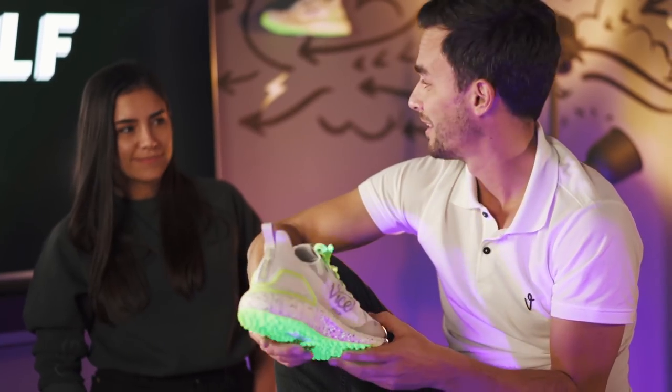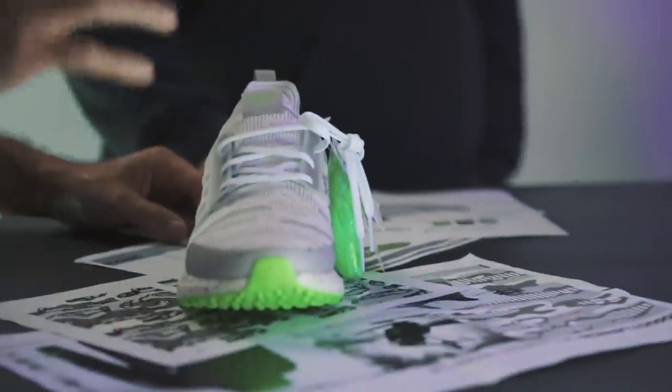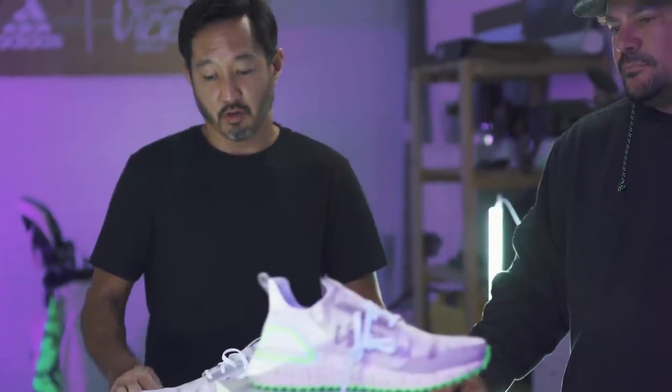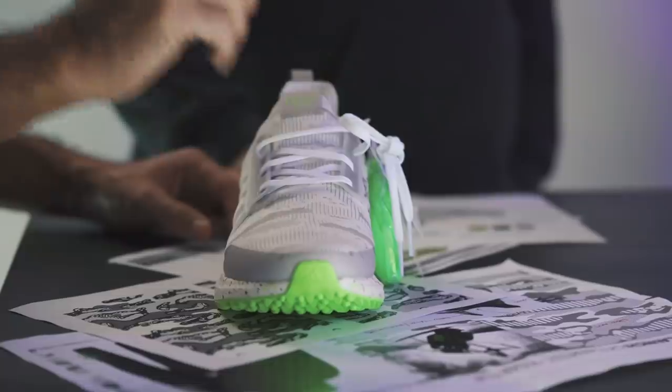Whoa — waterproof? Game changer. It's hydrophobic at the yarn level. It's not a spray coating that will wear off over time — it's built into the knit. So if you literally run a hose or run it underneath the sink, the water will bead right off. It's pretty amazing to see.